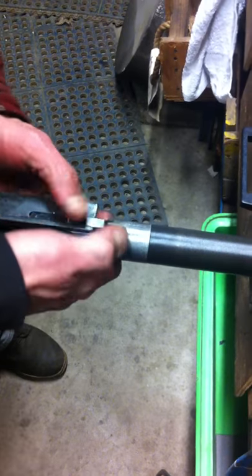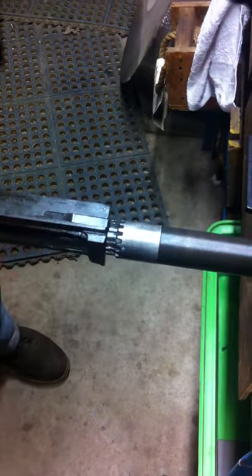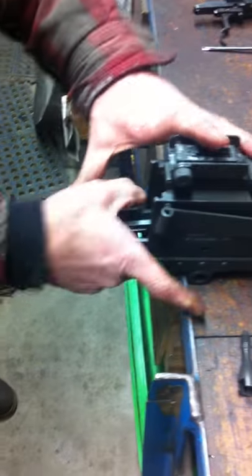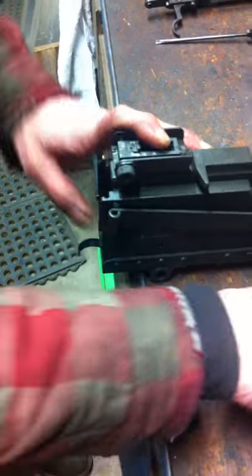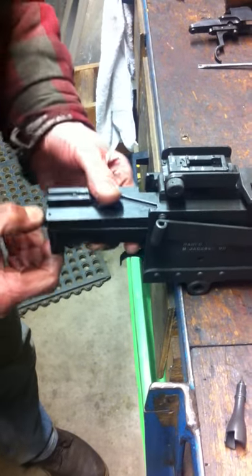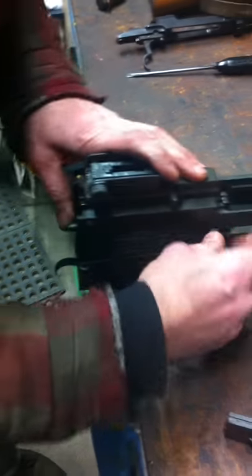Put the spring back in — don't lose your spot, shove it in there. It doesn't take long. On a normal day of shooting and cleaning, that's what you do every time.